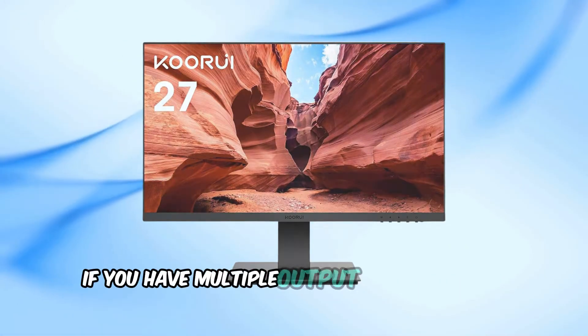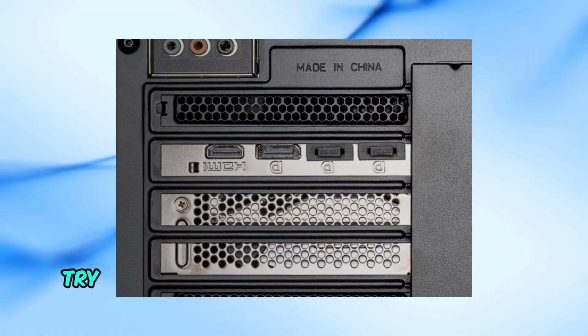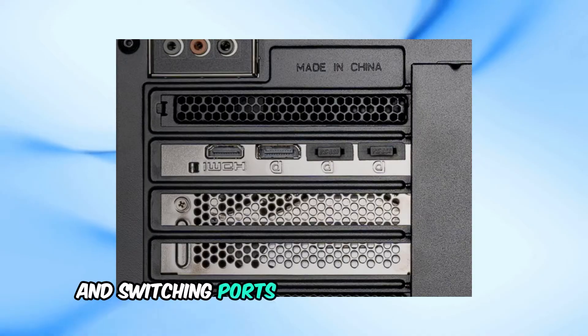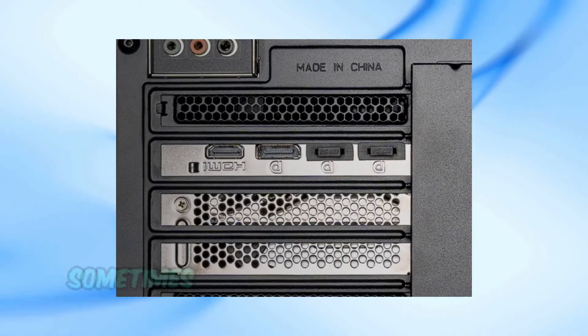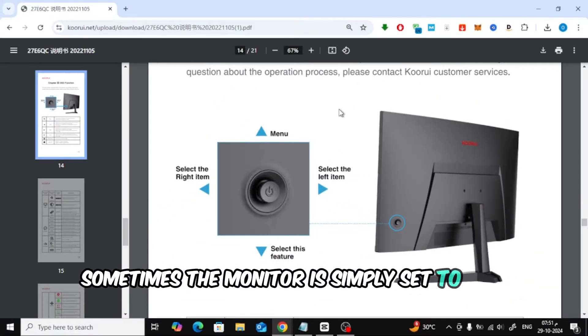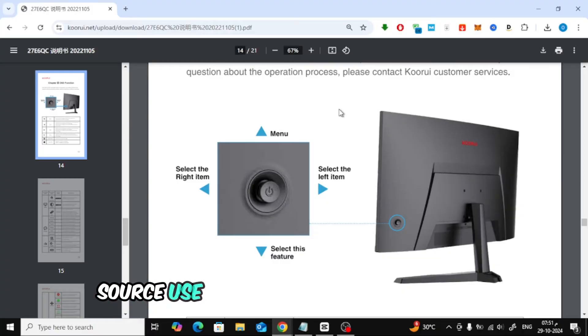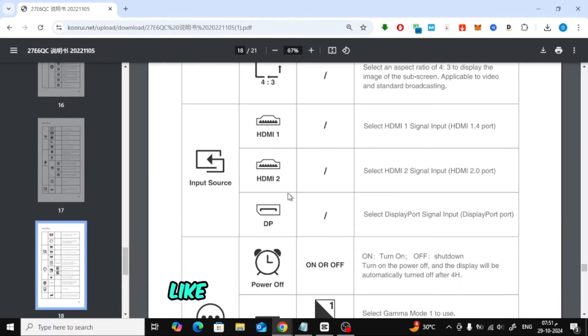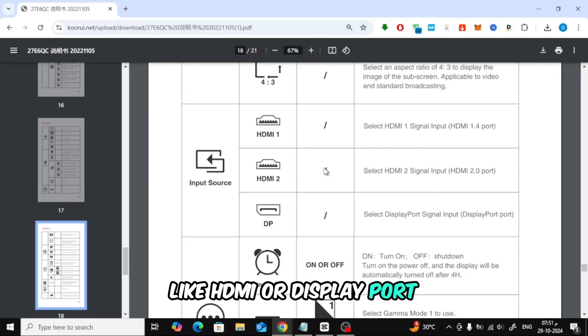If you have multiple output ports on your graphics card, try a different one. Sometimes one port can be faulty, and switching ports might just do the trick. Also, sometimes the monitor is simply set to the wrong input source — use the monitor's on-screen menu to make sure it's set to the correct input, like HDMI or DisplayPort, depending on your setup.